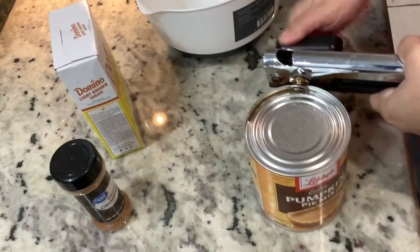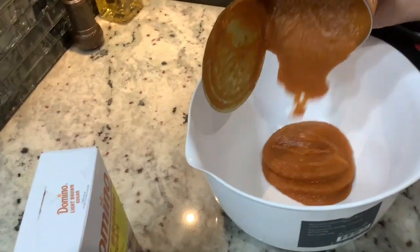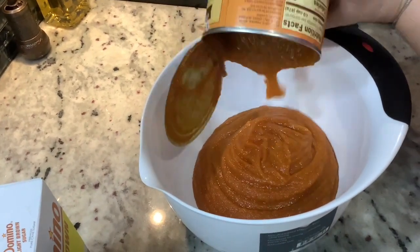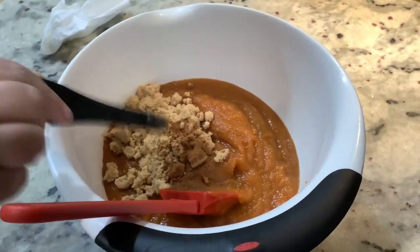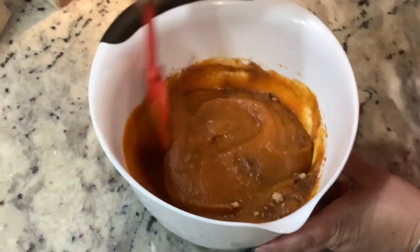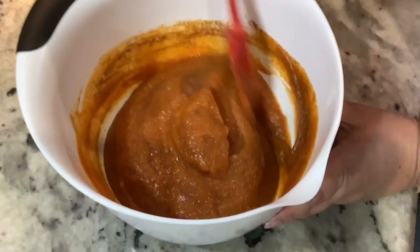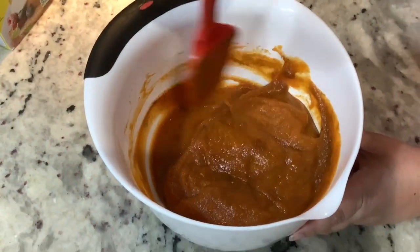At this point you're going to have your jello pudding in the refrigerator getting cool, and then you're going to start on your pumpkin pie mixture. You're going to place it in a bowl with cinnamon and some brown sugar, mix that very well. Don't worry, I'll have everything in the description below so you know exactly how to make this.